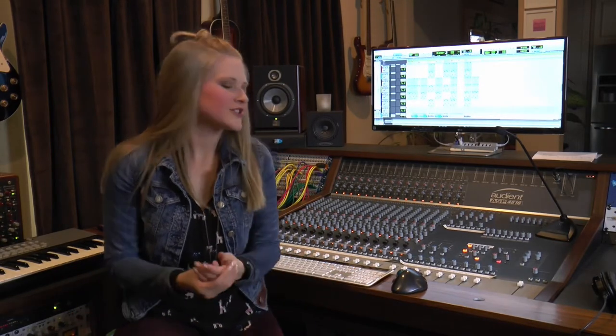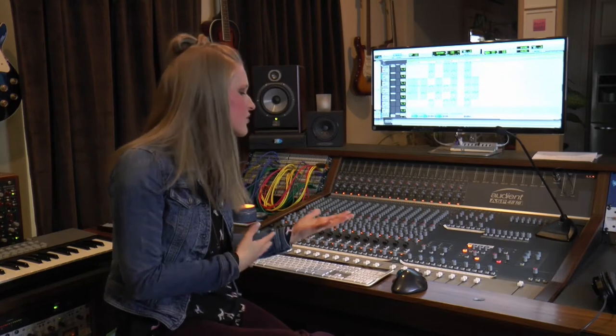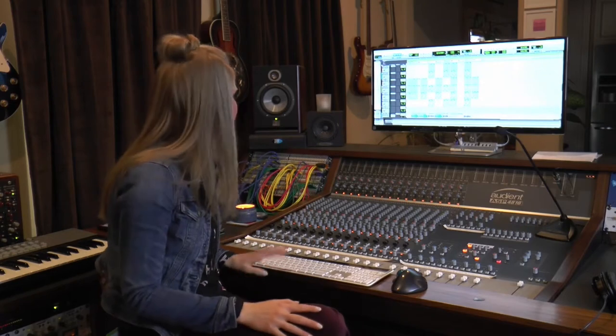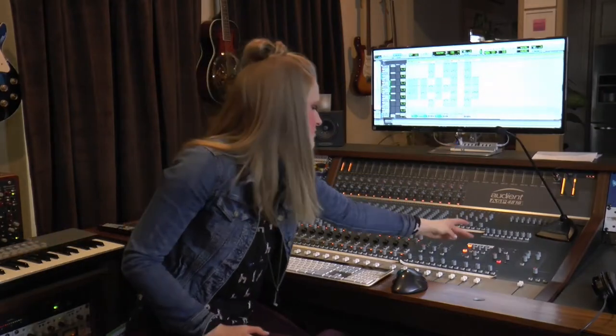Let's talk about two of my new favorite things on the 4816, and it has to do all with the monitoring section. Let's just say you're listening to a track and you want to reference it on different speakers. It is so easy on the 4816 to do that. I have three speakers set up — you can have the ability to hook up four. Right now I've got it going through my vocals, this is just the session that I'm working on for reference today. And there's a dim switch, which is just like the most magical thing ever.